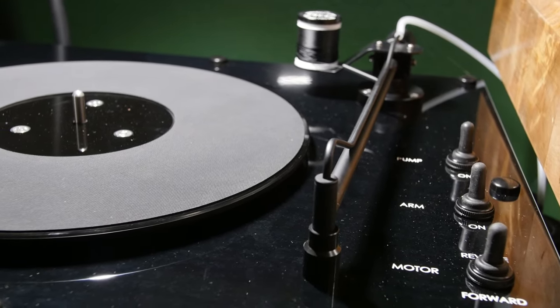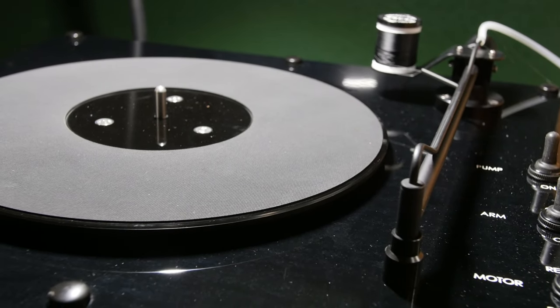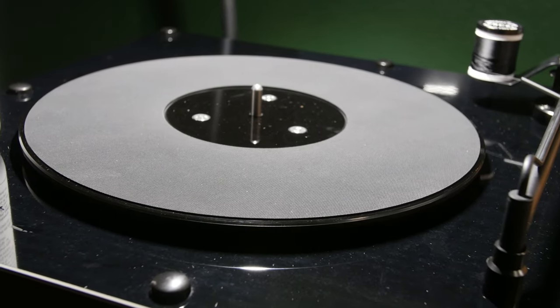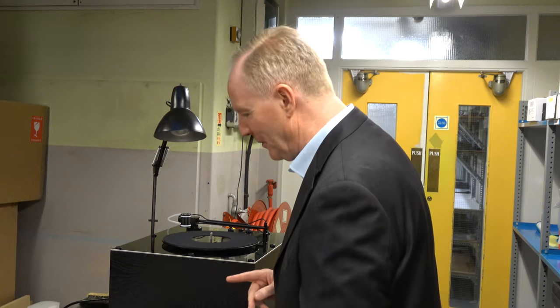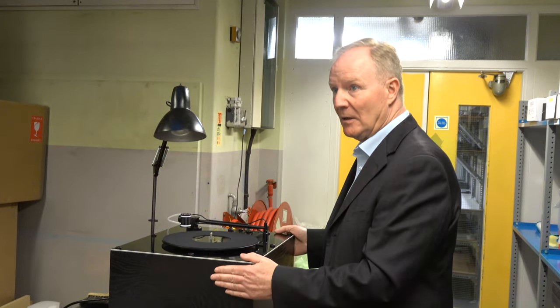Bringing in Loricraft — the reason we decided to do that was because we were in England visiting SME, and we're going to show you now some of the video of what sold me on this great record cleaning machine. So it's a wet cleaning process system, meaning we're using fluid and a brush and then we've got a vacuum source.